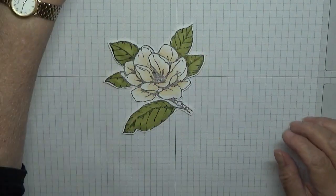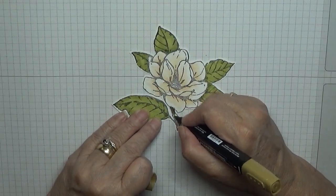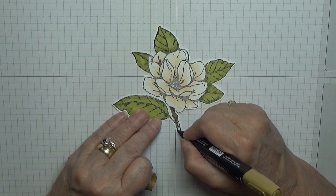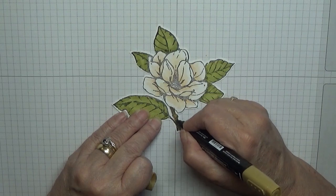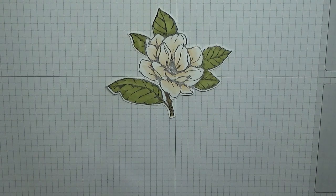And then with Soft Suede light, colour the branch in. And there's our flower coloured then.